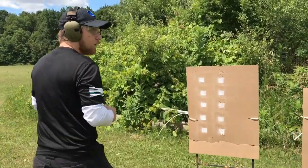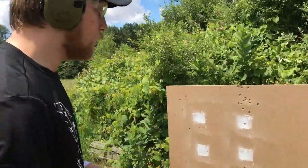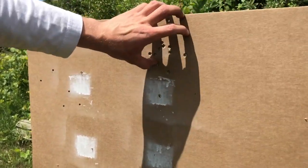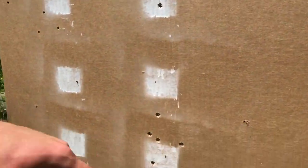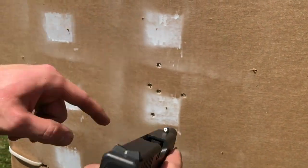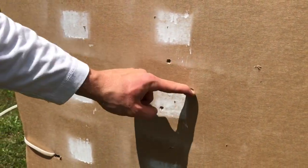With the hold that I found works for me — remember with the traditional hold that XS Sights recommend I was hitting all up high — now when I put the tritium on top of the rear sight and ignored the white golf ball, I hit a little bit lower, as you can see.